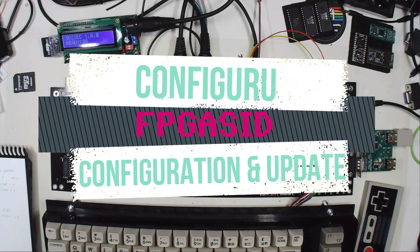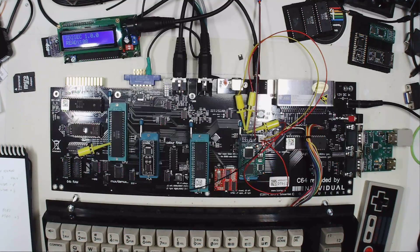Hello Retrofans. Today I'd like to give you a short overview of the configuration and the update procedure of the FPGA-SID.